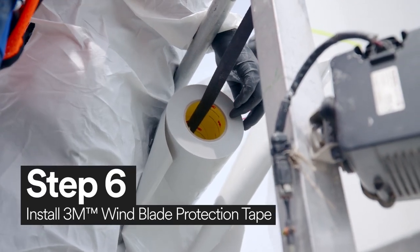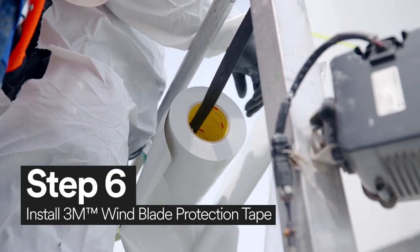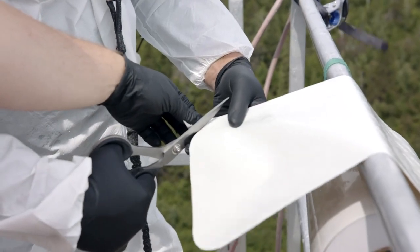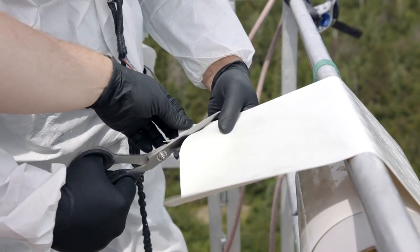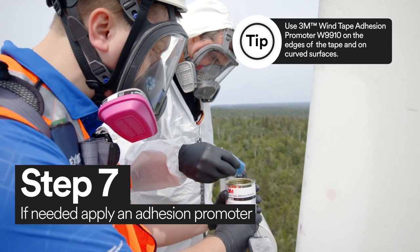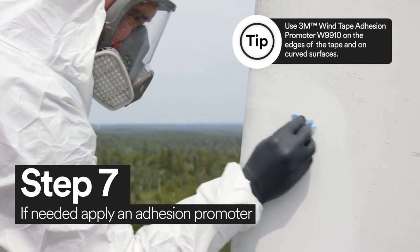Now it's time to apply 3M Windblade Protection Tape. Make sure to round the edges of the 3M Windblade Protection Tape. Apply 3M Wind Tape Adhesion Promoter using a wipe.